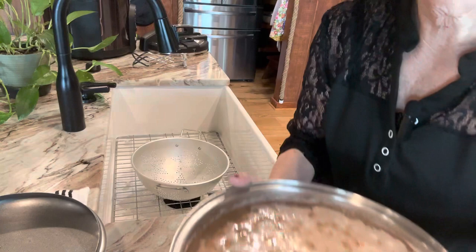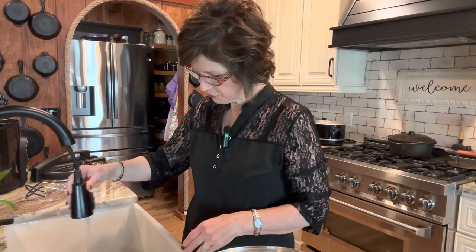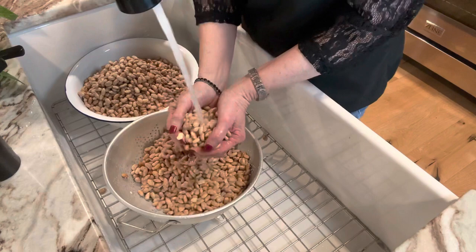Let's not judge anybody that doesn't know these things. I'm sure I didn't know when I was younger. They soak for almost 24 hours. Teaching how to do these things like sorting beans and washing them is what this channel is all about.